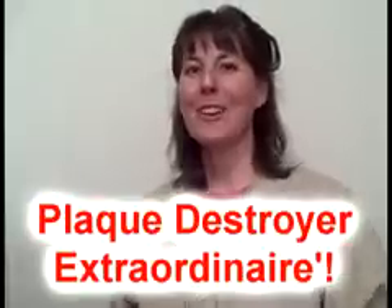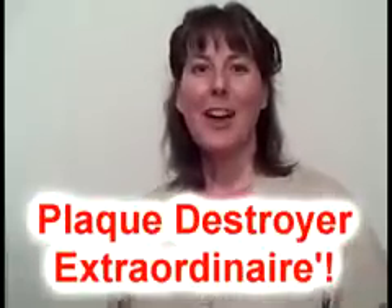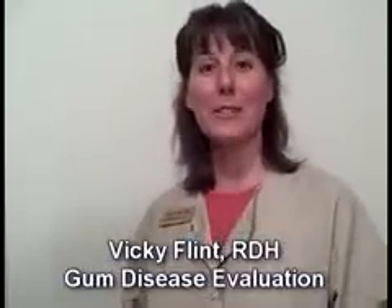Hi, I'm Vicki Flint, registered dental hygienist and plaque destroyer extraordinaire, and the name of my independent dental hygiene practice is Dental Hygiene Haven. I welcome you to my video about gum disease.